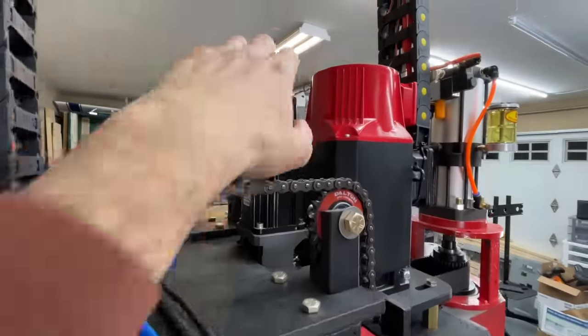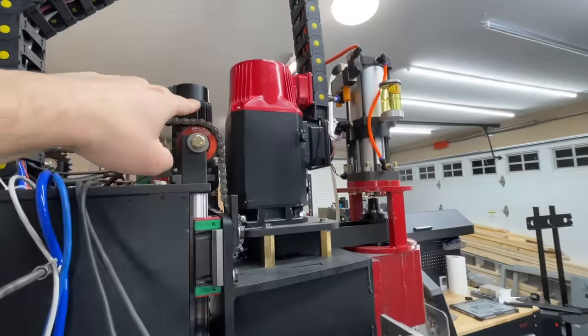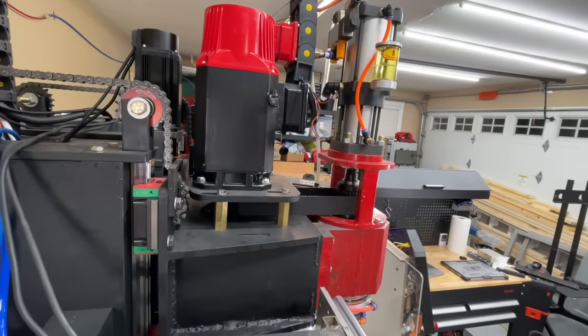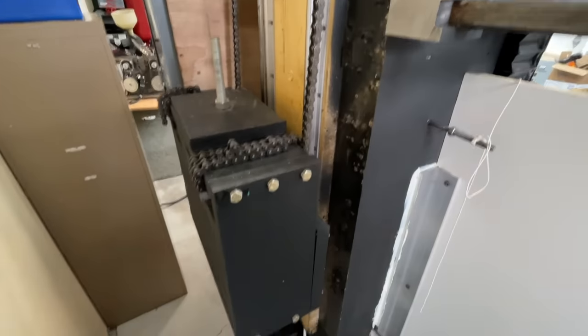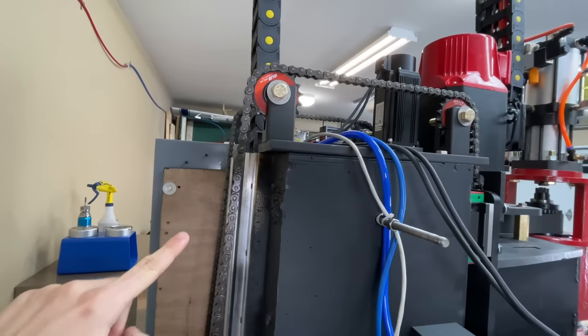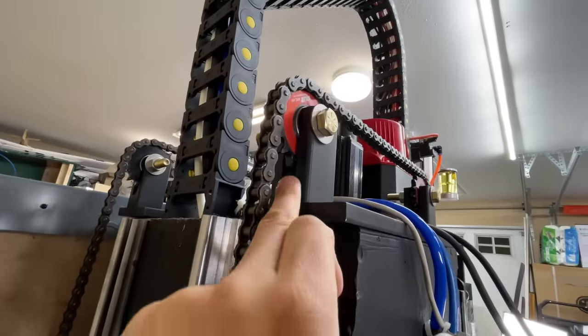Moving on to the top, we have a servo motor that spins a five millimeter pitch ball screw, which lifts this entire z-axis assembly. This weighs an insane 200 kilograms, so instead of letting the motor do all the lifting, we attach a counterweight on the back which also weighs exactly 200 kilograms.